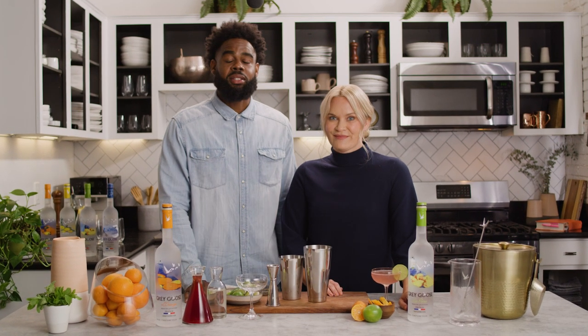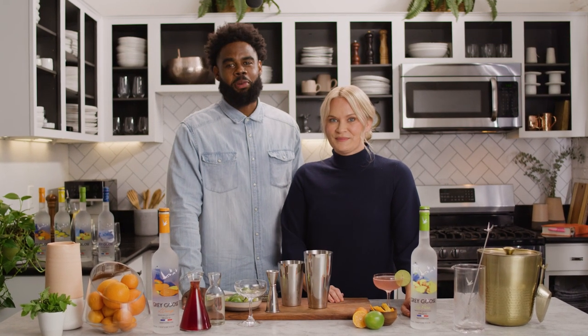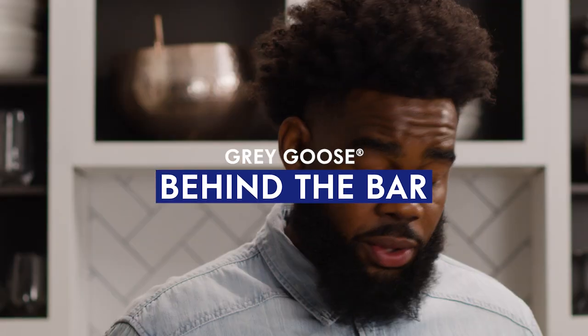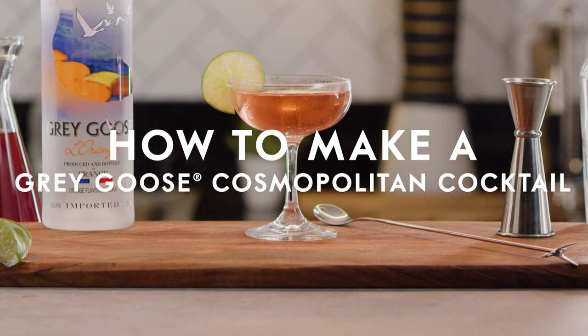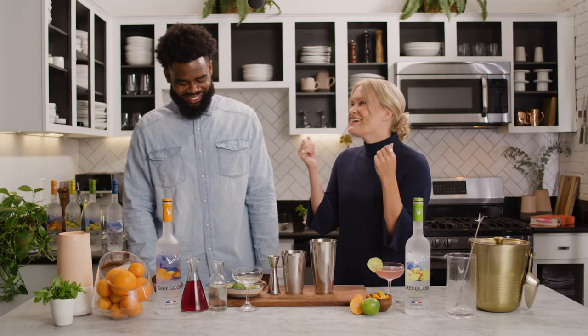I'm Selena and I'm Leon, and today we'll show you how to make the Grey Goose Cosmopolitan. Today's the day — I've been waiting for it. It's Cosmo day! How excited are you right now? I'm so excited.